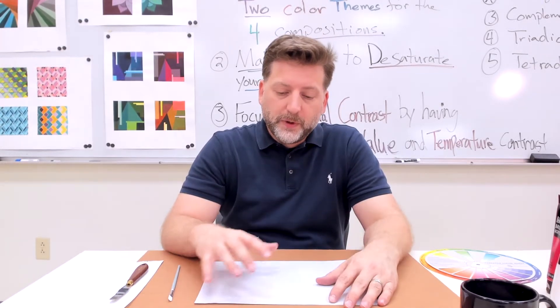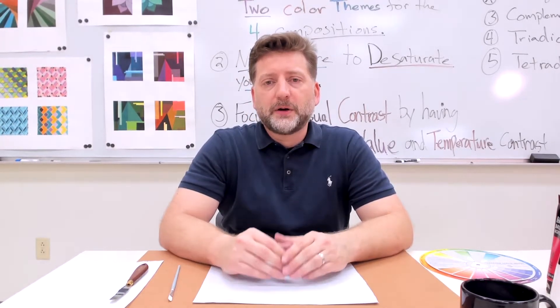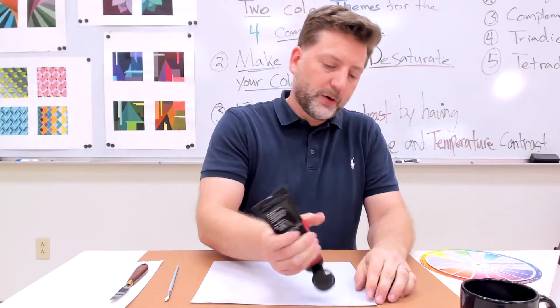What I'd like to show you right now is a way to, as you mix, make sure you have a nice broad range of value. We don't want to have colors that are real similar to each other. We want to make sure that each color mix and each shape that you're painting into is going to have a nice broad range of contrast — either through value or through temperature.